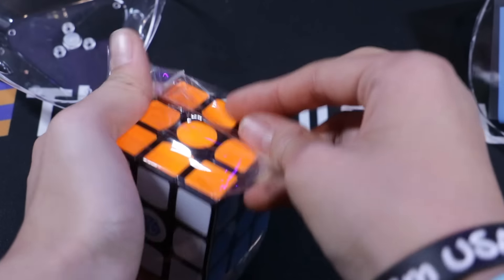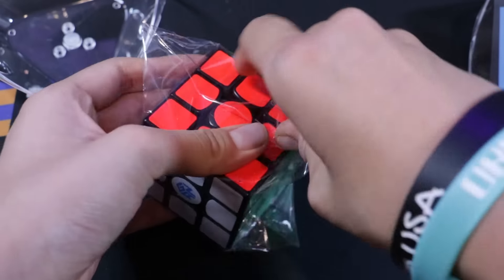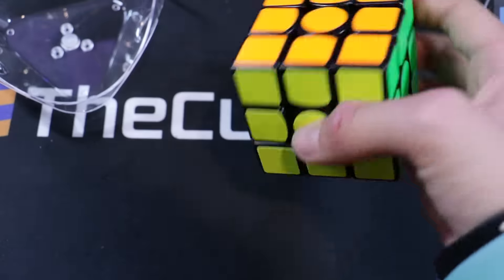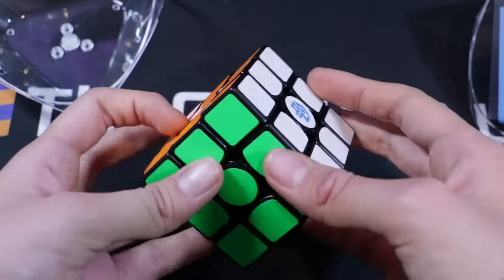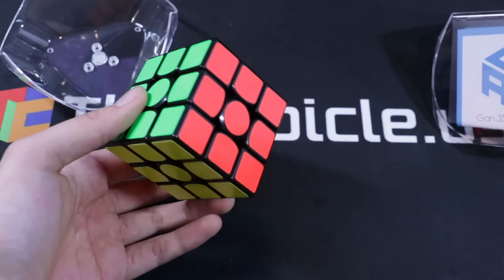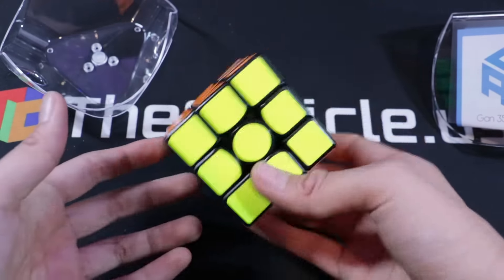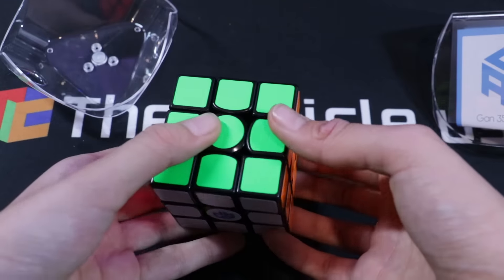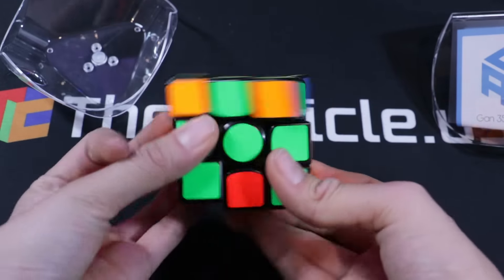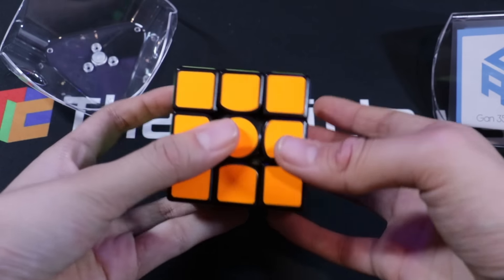I just got a new camera and I'm kind of getting used to it right now. But yeah, we're just going to tear into this plastic wrap. And here it is. Wow, that is incredibly light. You don't imagine magnetic cubes being super light considering they have magnets in them, but that is so light — oh my goodness, I'm really surprised. Let's try first turns. Wow, that is incredible, actually. It's really good.